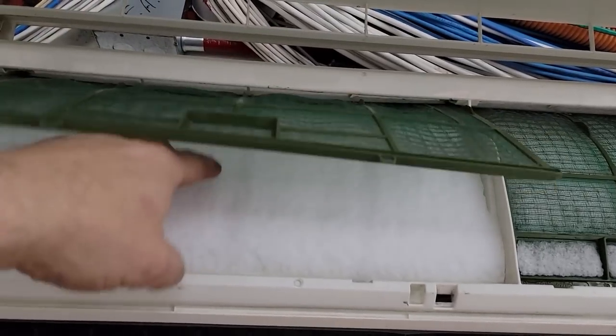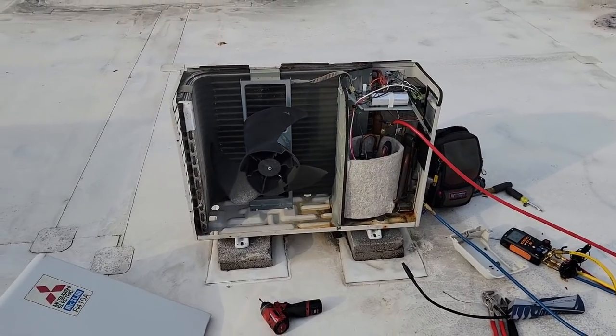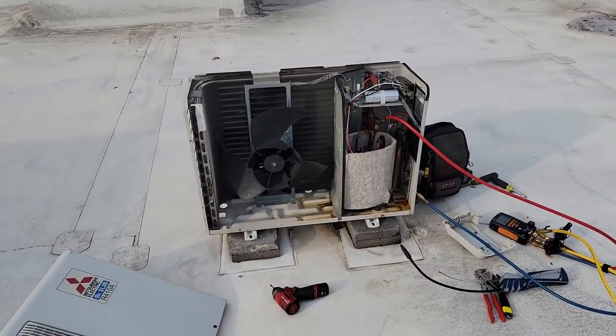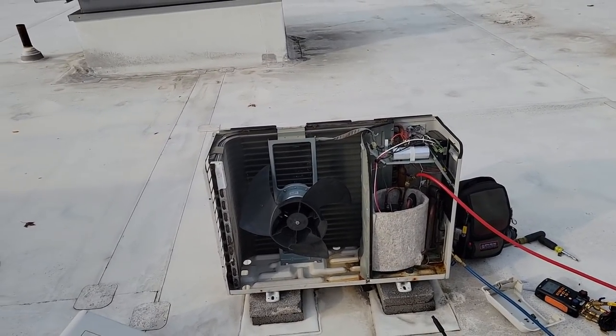We just ran it and it got cold, but the fans didn't spin because ice is hitting it. He's just going to let it sit and thaw out naturally — they don't need it right now, and we should be good to go. I'll tie this on with the other little mini split video I just did — that was also a short video — just to combine them together.